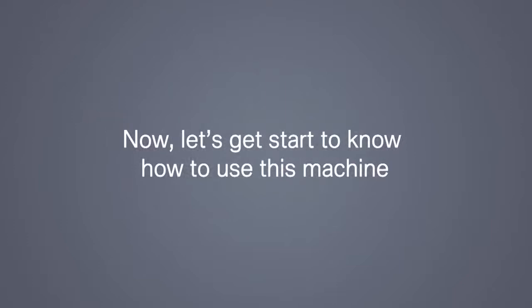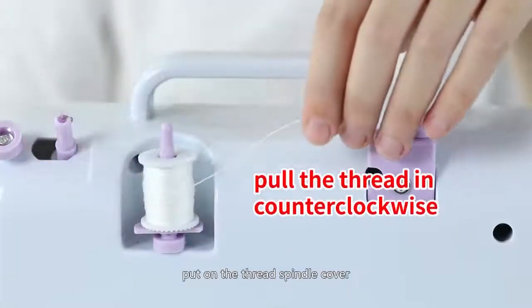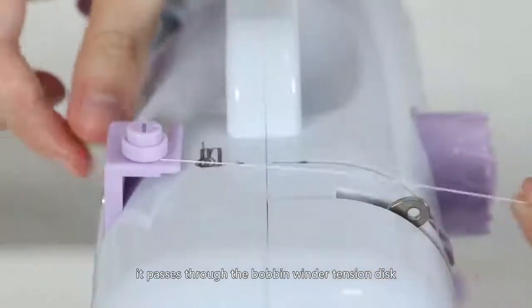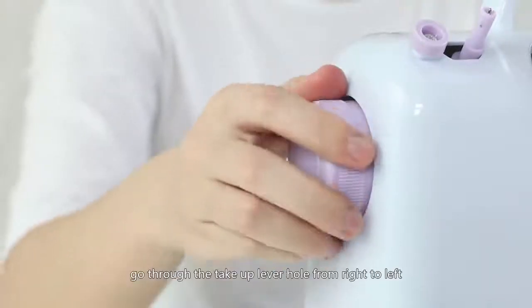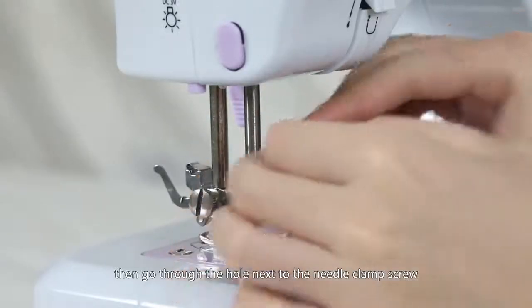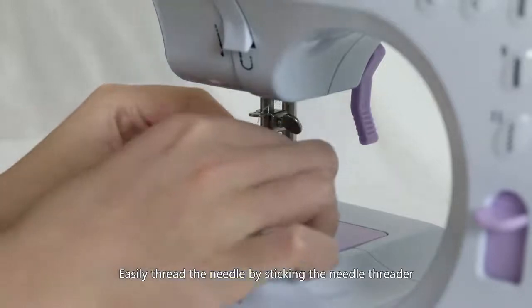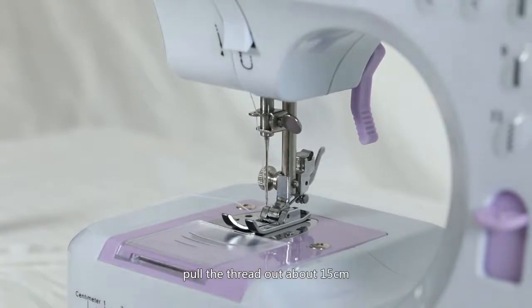Now let's get started to know how to use this machine. Threading the upper thread: put a spool on the thread spindle, put on the thread spindle cover, pull the thread counter-clockwise so it passes through the bobbin winder tension disc down through the gap, pull it back up as the arrow shows, go through the take-up lever hole from right to left, then go through the hole next to the needle clamp screw from up to down. Easily thread the needle by sticking the needle threader through the eye from back to front, and pull the thread out about 15cm.